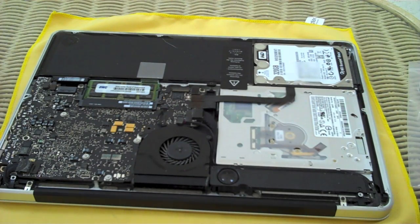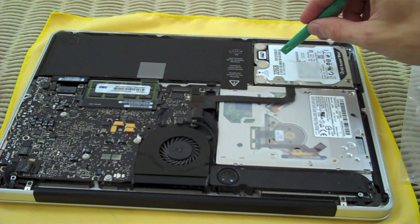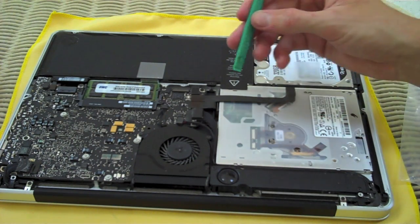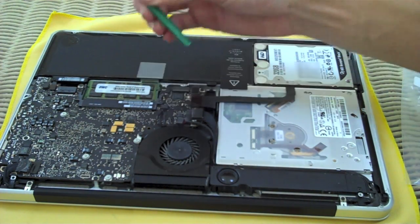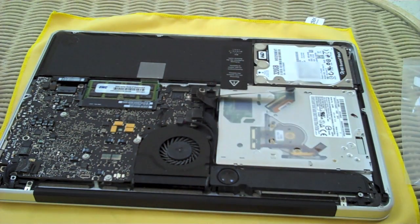Battery is in the top left, optical bay in the bottom right. We've got multiple screws to remove, but before we do that we're going to disconnect the data cables between the hard disk drive and the optical bay. I'm just going to use the nylon tool they gave me — just pull up on those two cables. That's the hard drive one; be careful with it. And this is the one for the optical drive.